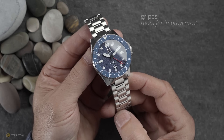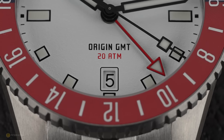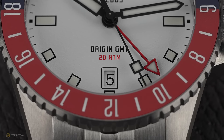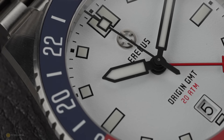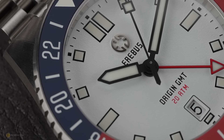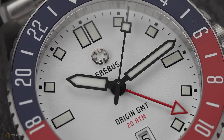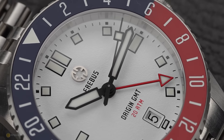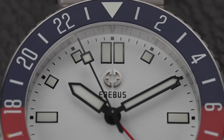What are my gripes? I've had all of them for a week and there are really two areas. Number one is that movement — the NH34. It might not be to everyone's cup of tea, because a traveller's GMT such as a Miyota 9075 would have appealed to a slightly different audience. I understand Erebus is probably trying to keep costs down for an affordable GMT while following the same design themes as the original Origin, which was based around Seiko movements. But it would have been really nice to see a Miyota 9075 in these.